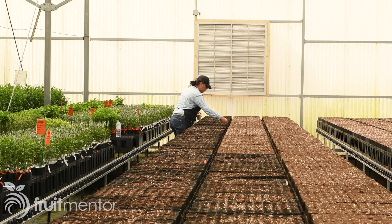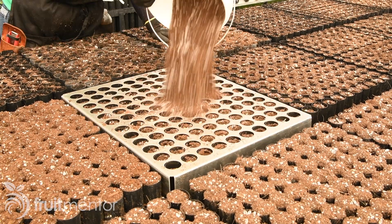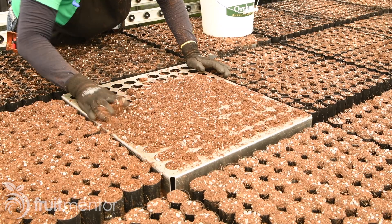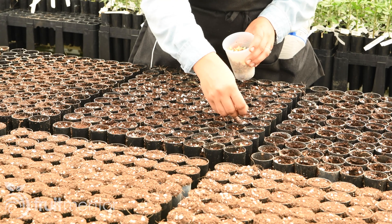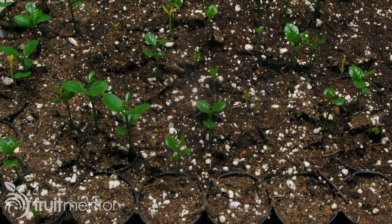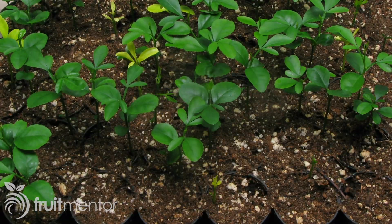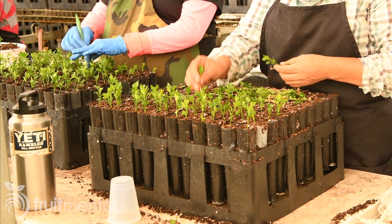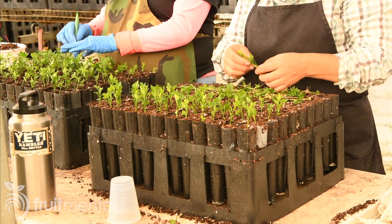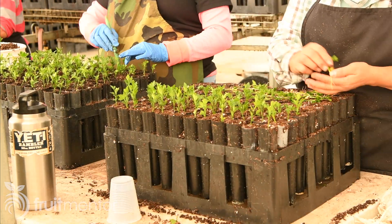Even in cold storage, the viability of citrus seeds declines with time. Later in the season, when the viability of the seeds is lower, seeds are planted two per pot. Having been peeled, the rootstock seeds begin to germinate quickly. Unlike most nursery plants, individual citrus rootstock seedlings grow at different rates and must be sorted two times in the growing cycle of four to six months.